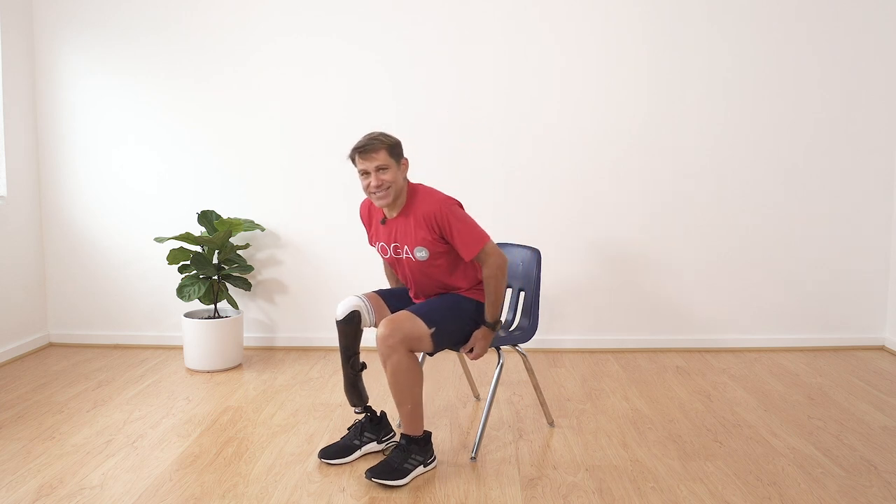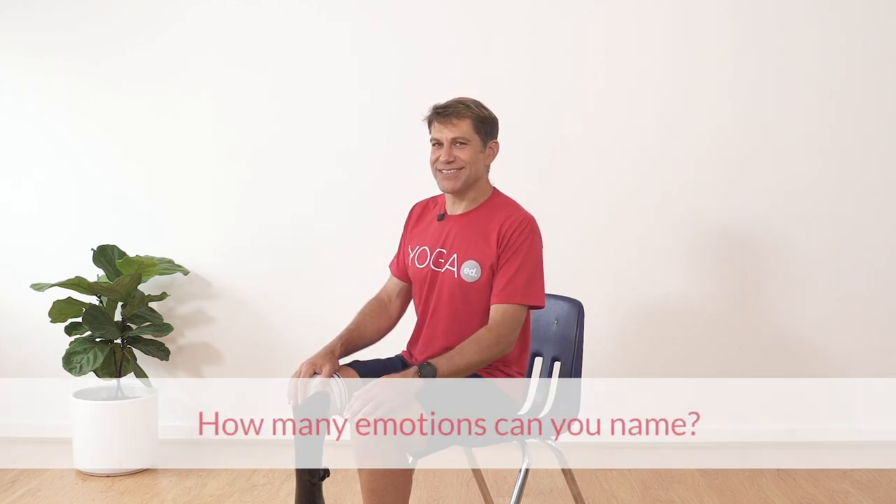Hi, welcome to today's yoga practice. I'm Teacher Joel, I'm glad you're here with me. Let's get started. Come to the front of your seat with your feet firmly on the ground in front of you. Ocean breath — breathe in deep and exhale the sound of the ocean. Very good.